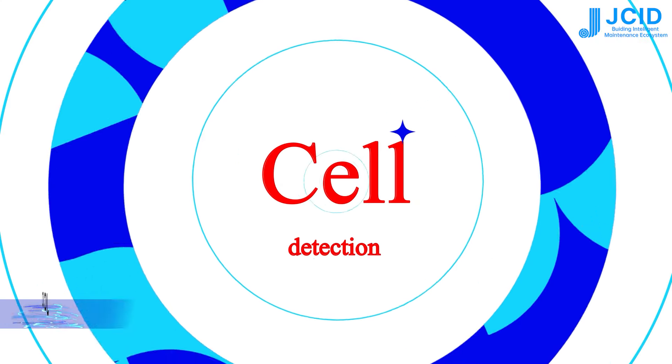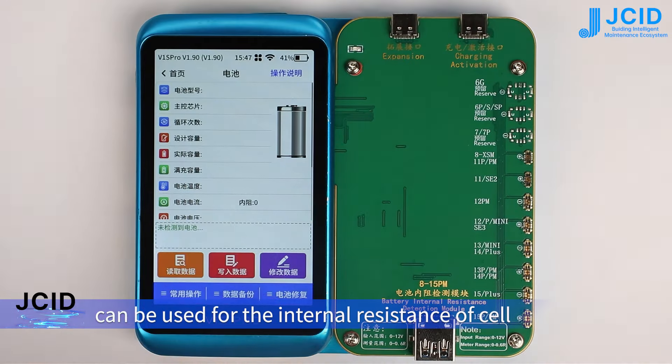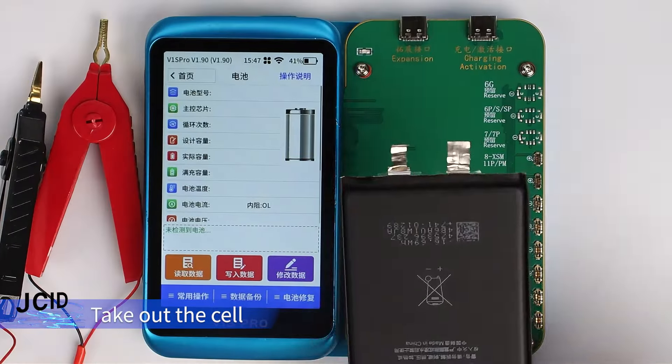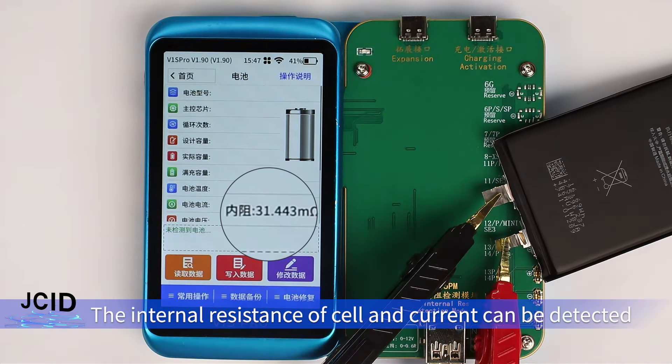Cell Detection. The standard 4-terminal sensing clip can be used for the internal resistance of a cell. Connect the 4-terminal sensing clip to the USB port on the module. Take out the cell and clamp the 4-terminal sensing clip on the cell tap. The internal resistance of the cell and current can be detected.